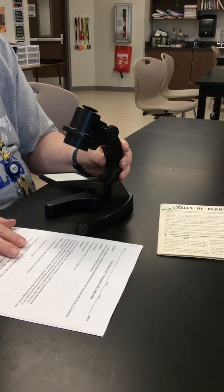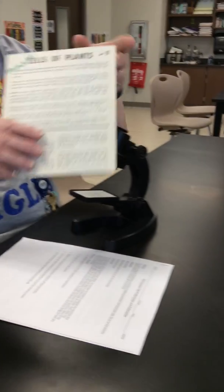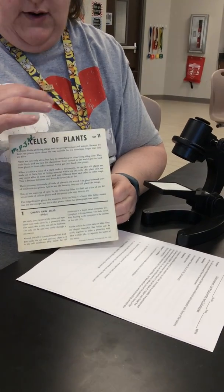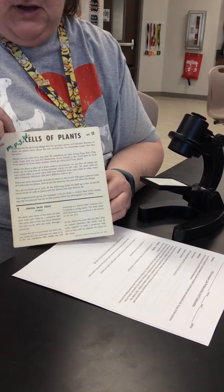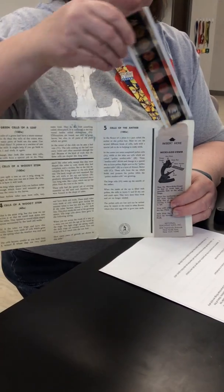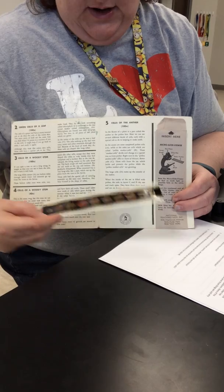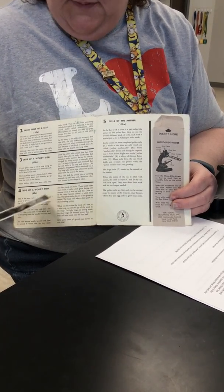You'll have six different stations that you'll be going to, and at each station there will be a card like this — this is what comes with the micro viewers. These are really great because it tells you what is on the slide. These happen to be plant cells, and for each slide — which looks like a piece of film — each one is numbered. This one has eight pictures on it, and for each one it tells you what it is and gives you information about it.